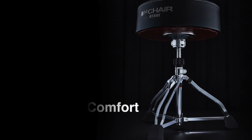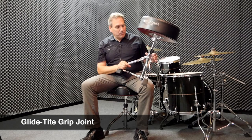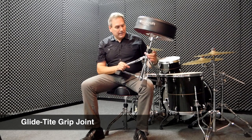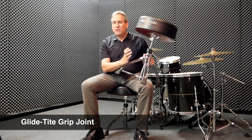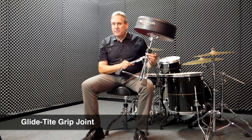For example, the Glide Tight Grip Joint. The Glide Tight Grip Joint allows for a metal-to-metal contact point that locks together right in this area here and prevents any wobble. A lot of thrones have a nylon bushing in there that tightens down, but it still wobbles or has a little movement, especially when you start to pivot on it. This Glide Tight Grip Joint does not have any of that — it locks right in, metal to metal, super secure.